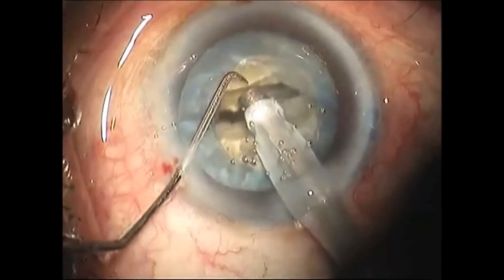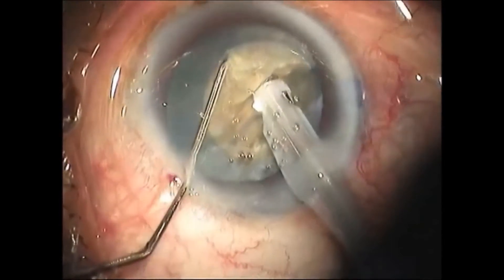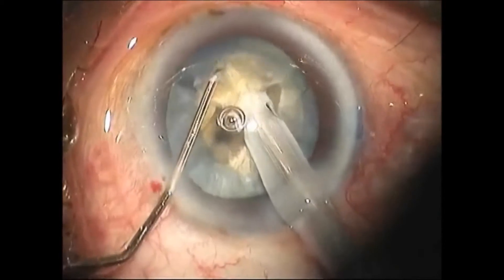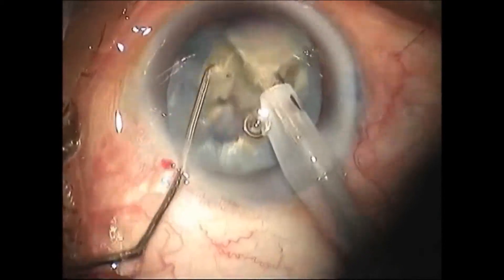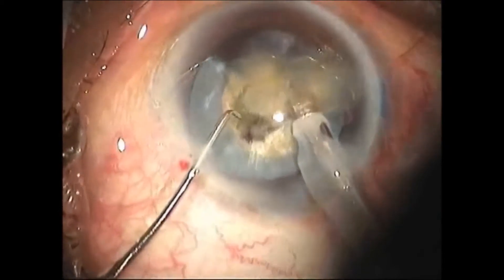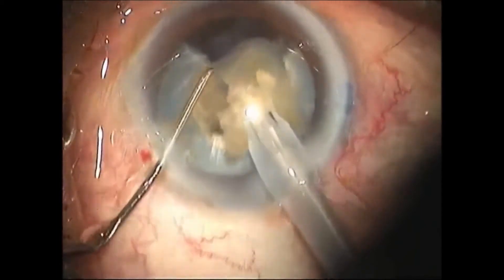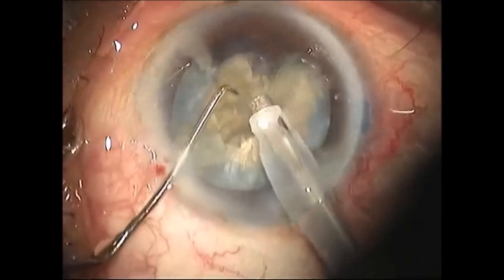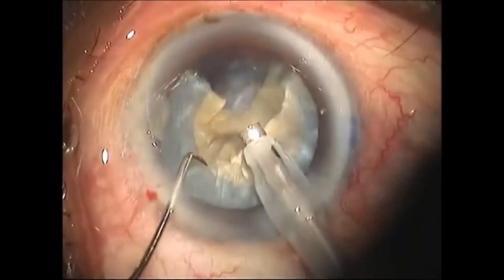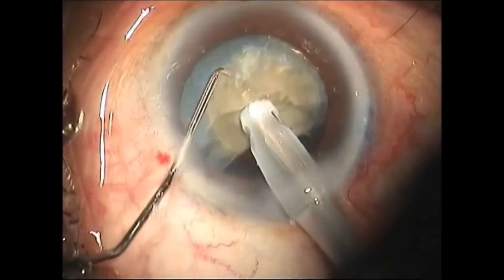In phaco mode 2, the nucleus is held and chopped into pieces and removed with a sharp chopper — the smaller the pieces, the easier the nucleus removal. The hold of the nucleus should be at the posterior part of the nuclear core; if held anteriorly, the chances of losing grip are more common.